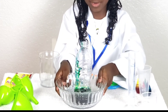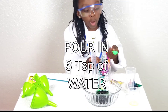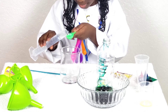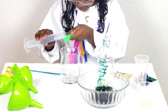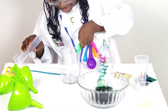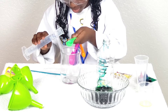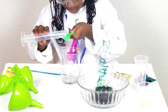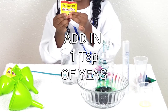I'm going to push this over here. Three teaspoons of water — one, two, three.